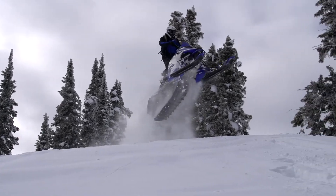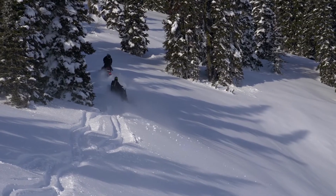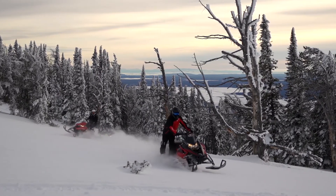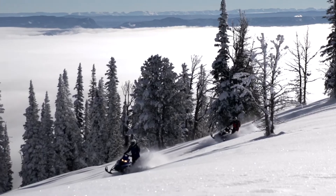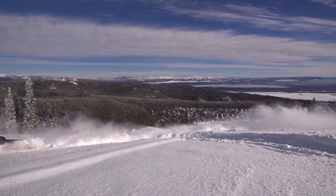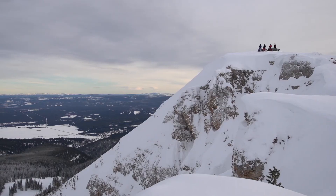Last winter, mountain riders rediscovered the benefits of the four-stroke power plant: the smooth and predictable throttle response, seemingly never-ending delivery of power and torque, and perhaps most importantly, Yamaha's legendary reliability and durability. Now those coveted attributes are joined by a dramatically improved MTX Mountain series of snowmobiles, offering improved deep snow capabilities, intuitive side-hilling, and effortless powder turns. The new 2016 SR Viper MTX — World Championship Performance, World Championship Durability.